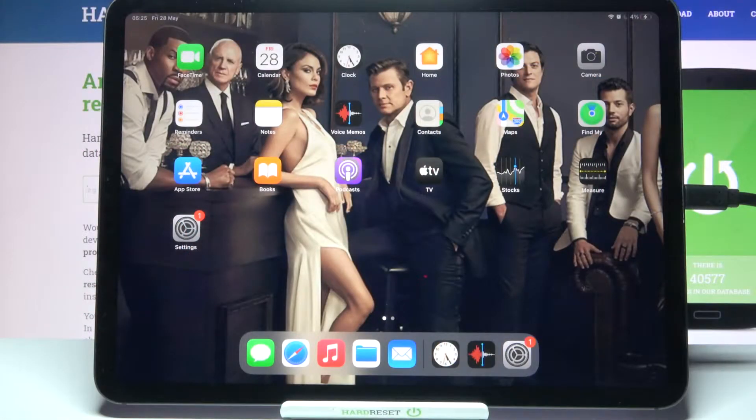Hi! In front of me is iPad Pro 2021 and today I would like to show you how you can set up an alarm clock on this device.